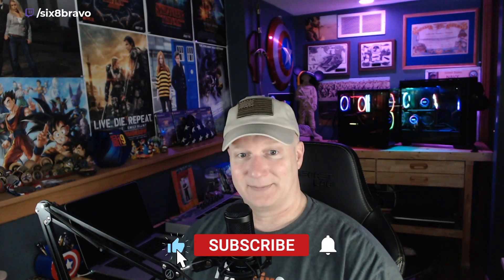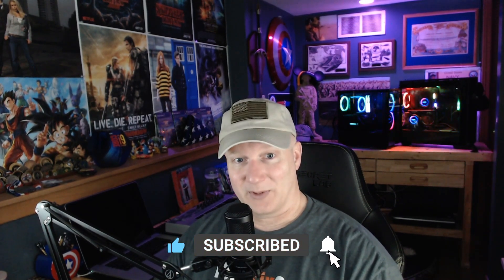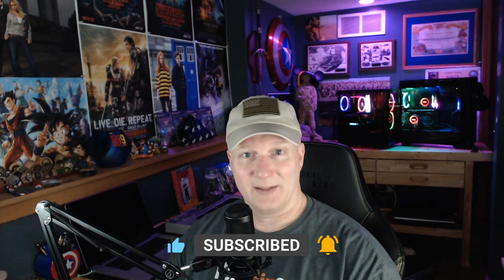I'll see you guys in a week with that. Thanks for watching — please subscribe and stay safe.